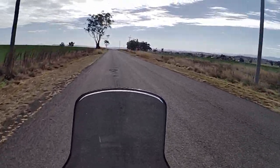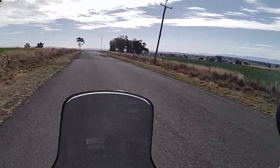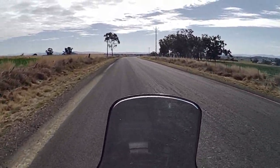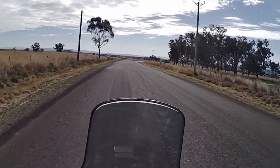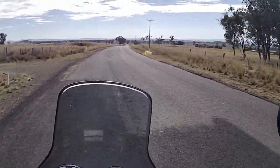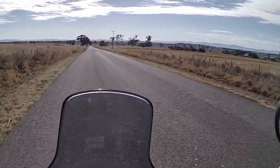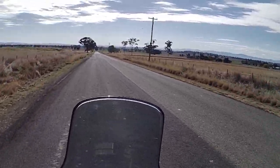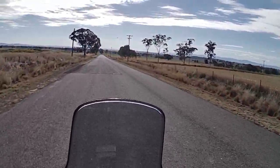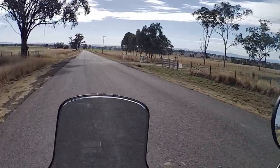Another thing I've really noticed about this Himalayan in comparison to the postie bike: it's nice to ride a bike with suspension that works. On the dirt section back there, we had some corrugations, and you can feel them — but it's certainly not the bone-rattling experience you get riding a postie bike through corrugations. Like the brakes on a postie bike, the suspension is merely a thought. I still love the postie bike, don't get me wrong — but I'm just really enjoying riding this Himalayan.